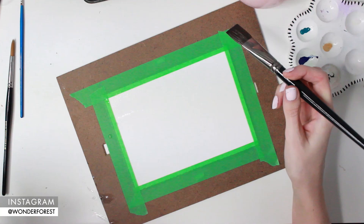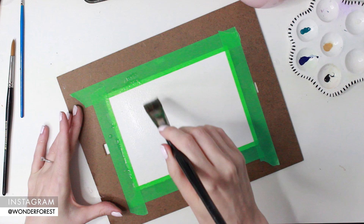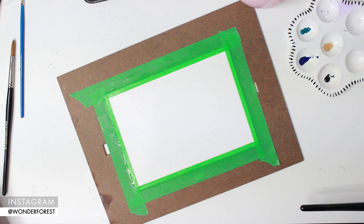Hey guys, welcome back to my channel, thank you so much for watching. In this video I'm going to show you a technique for painting water. I've gotten so many requests to do a tutorial on painting water, and honestly the reason I haven't done one yet is because I wasn't very good at it. I wanted to make sure I practiced and learned all I could before I put a tutorial together.